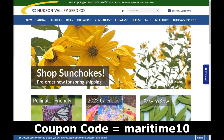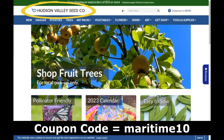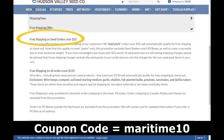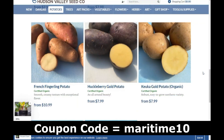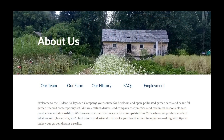If you live in the USA and want to help support the channel, check out the Hudson Valley Seed Company and use coupon code MARITIME10 to get a 10% discount. All seed orders over $35 get free shipping. They have a great selection of seeds, so give that a try this year.